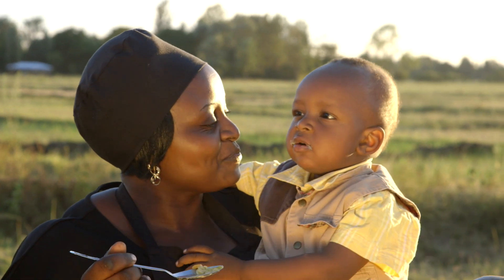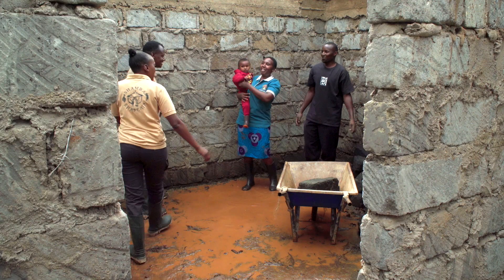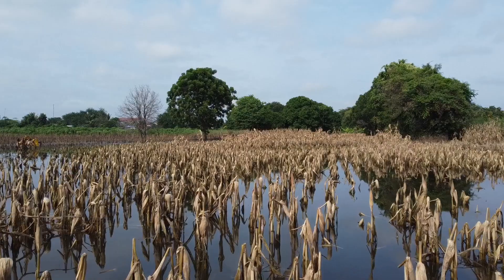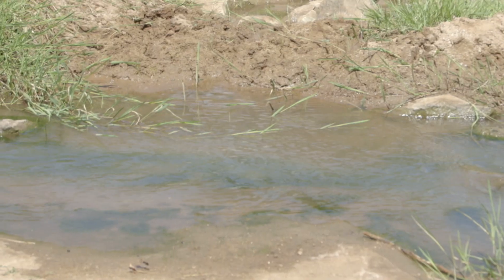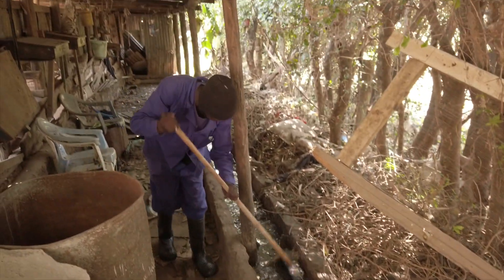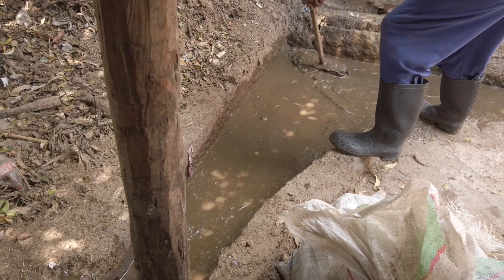Our families, just like our crops and livestock, need protection from too much rain. Water that stands around for too long can lead to waterborne diseases. Make sure you clear all the stagnant water in your area, because it can become a breeding ground for mosquitoes and bacteria that can cause cholera, pneumonia, and typhoid.